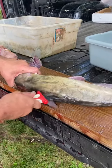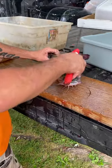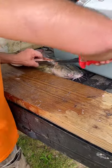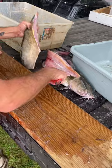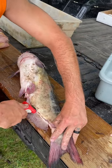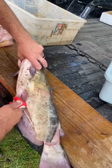He cleaned a channel cat. A lot of people go from the top to the bottom, but it's easier to go from the bottom to the top.